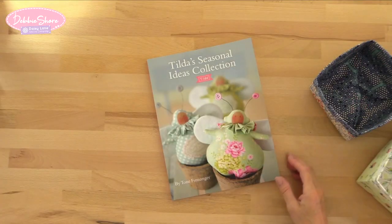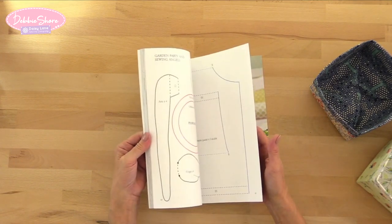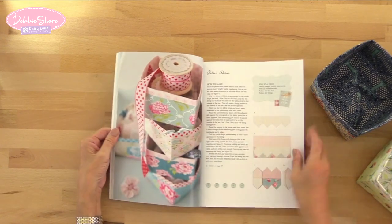This time I'm going to show you how I made this handy storage box based on a design from Tilda's Seasonal Ideas collection. This is the actual box from the book which I made earlier on.